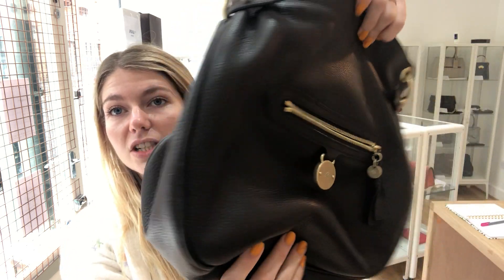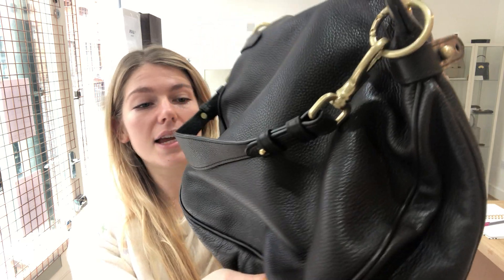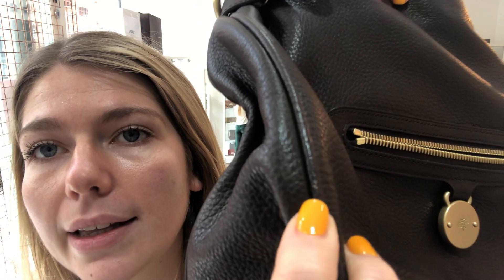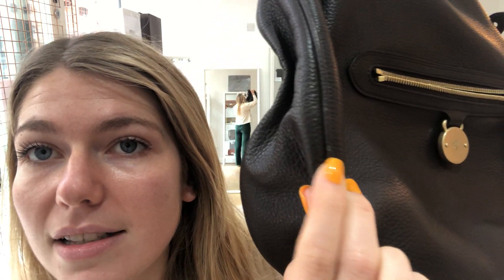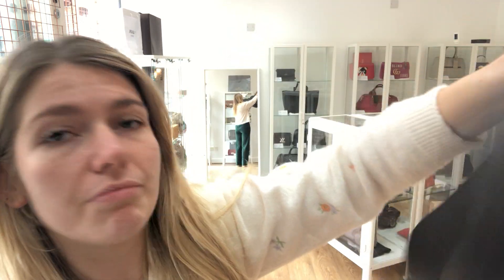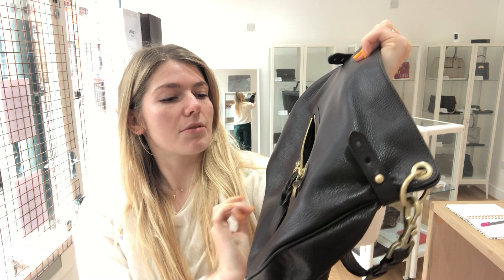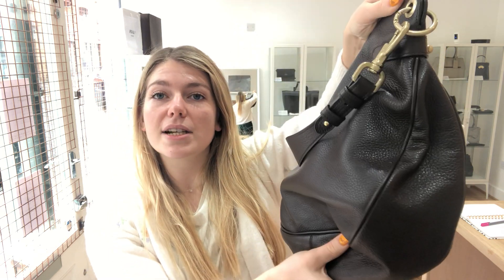What we've said about the condition of this bag: the exterior is very, very good. The reason it's called very, very good and not excellent is there's one tiny mark on the piping — just there. That's the only reason we haven't called it excellent, because the rest of it is beautiful. There aren't even any lines from storage or anything like that.